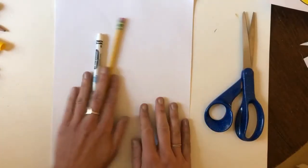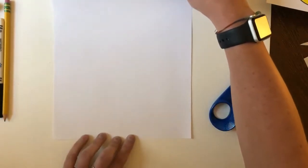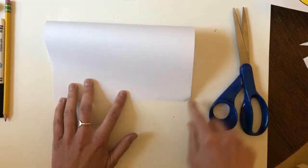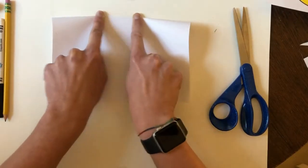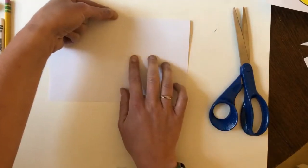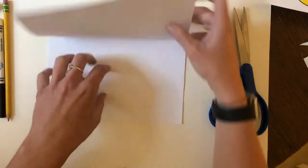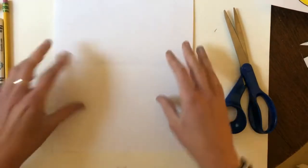To get started, we have a little folding to do. Take your rectangle piece of paper and fold it in half laptop style — fold it down and match up those corners at the bottom. Take your time and line everything up, then push your finger to the middle and crease it nice and tight. You can use the back of your fingernail to crease it really well. Once you have your laptop-style crease, open it up.